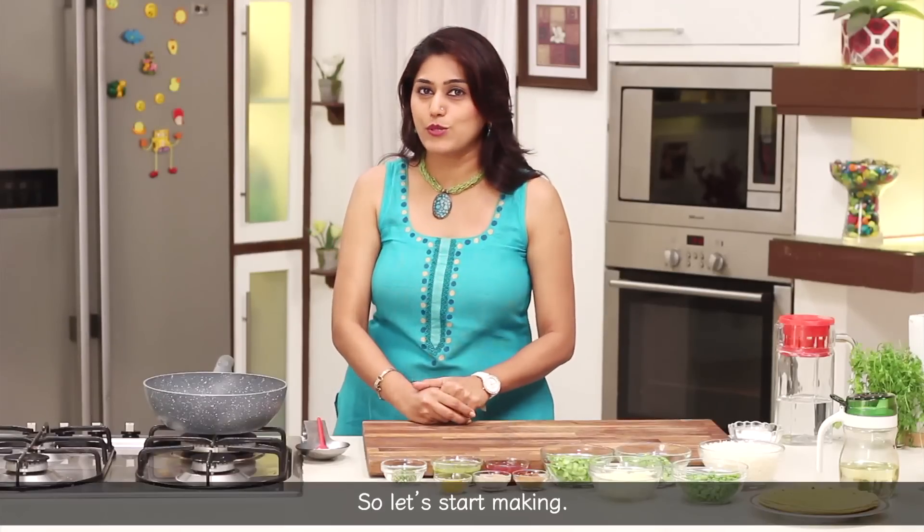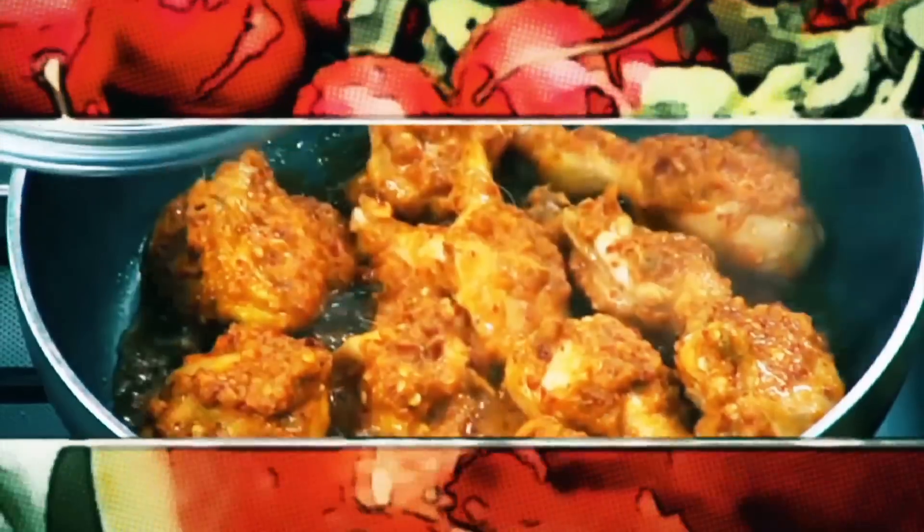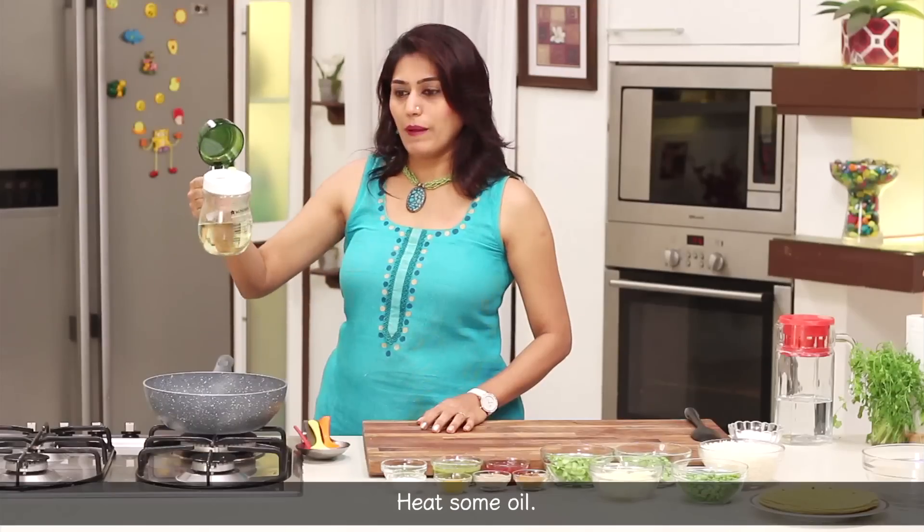For this, I am ready. Now I am going to add oil.